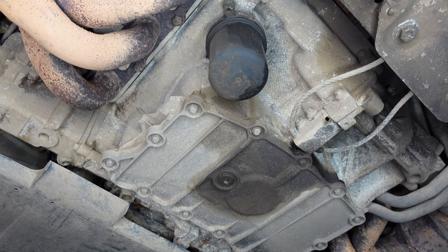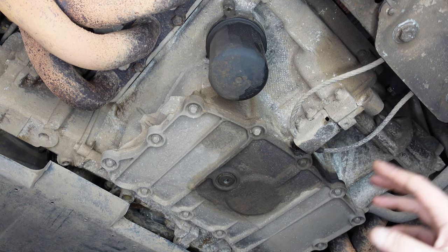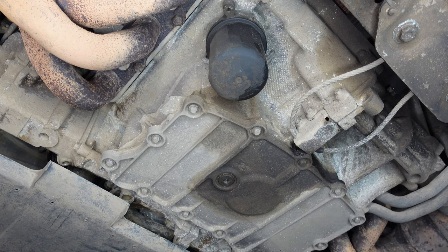Porsche recommend not fitting a spin-on canister filter. They do offer an upgrade for around £300 for a spin-on canister, which supposedly supplies better oil especially for cornering, but it's debatable whether you should change it. I'm leaving it as the standard oil filter. So we're going to drain the oil from the sump plug, remove and replace the oil filter, then add the new oil — Mobil 1 0W-40 fully synthetic, which is Porsche's recommendation.